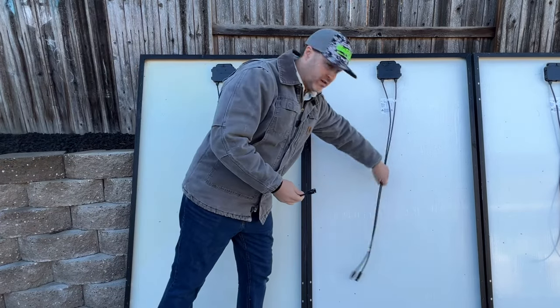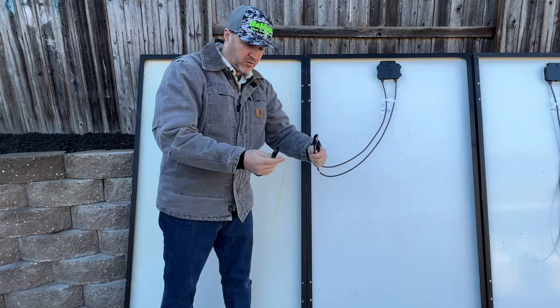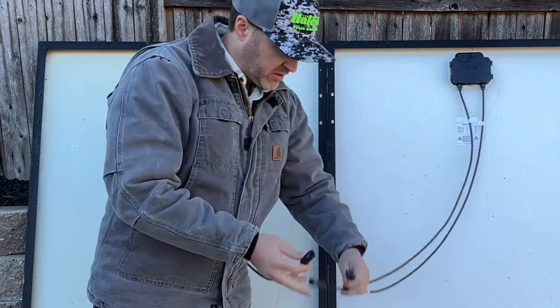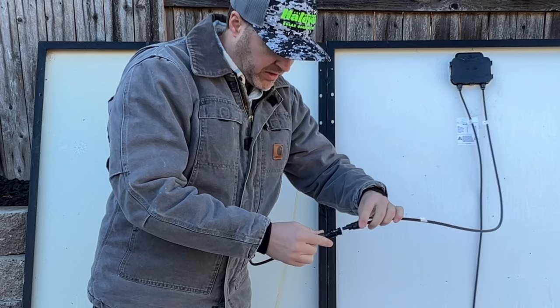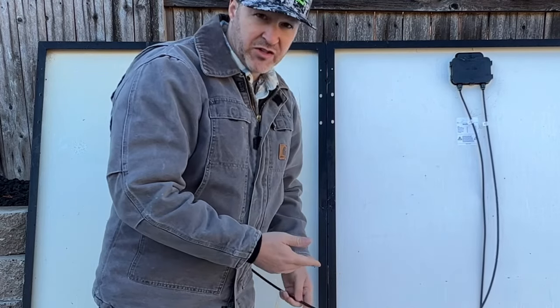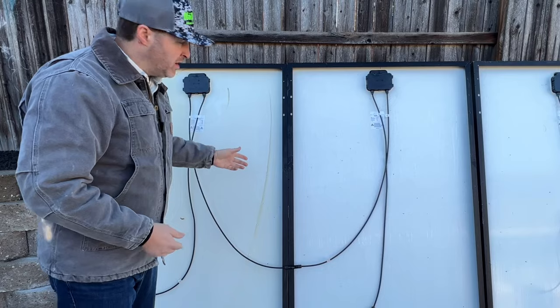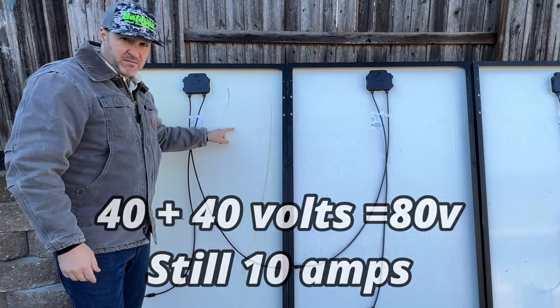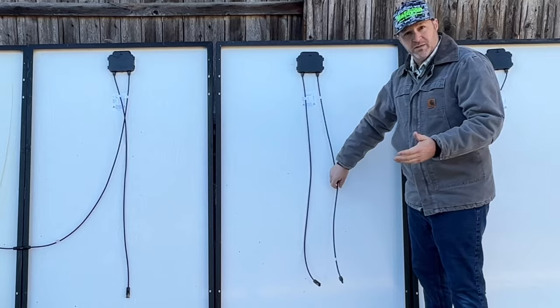To do a series connection, this is super simple. Grab any two of these wires — grab one of these and then grab the other one that corresponds with it. This one being a female plug, or the negative — you're just going to grab the positive and plug it in together. That is now a series connection on these two panels. We have now doubled our voltage but our amperage will stay the same. Now we'll just finish connecting them in series.